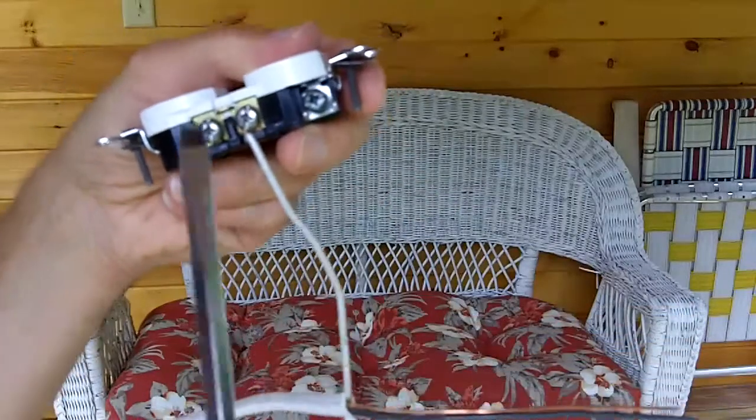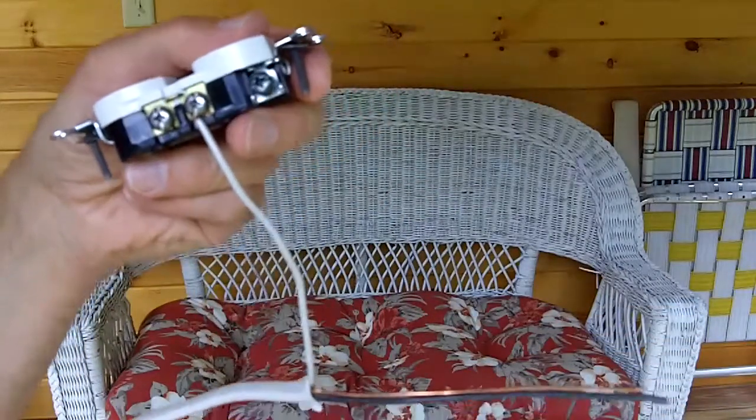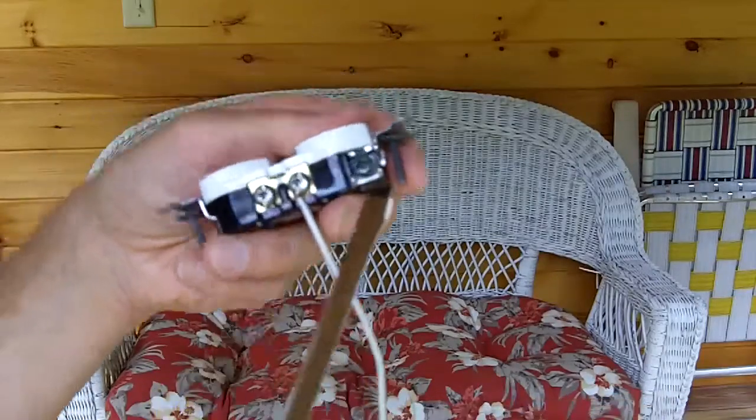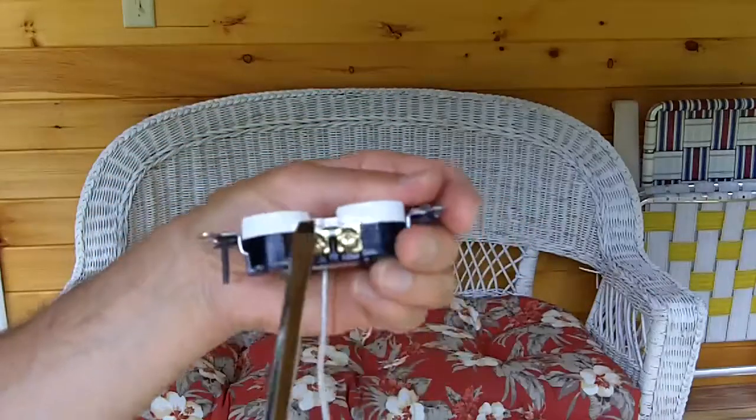There's your green post for your bare copper grounding conductor. And on the other side is where we would attach the black wire.